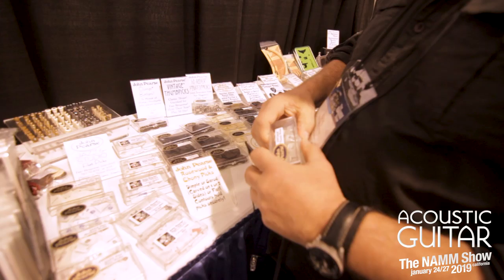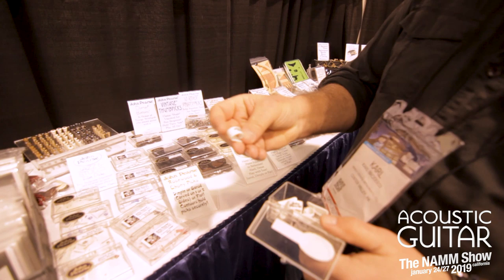We do have picks that cater for all kinds of playing styles — thumb picks that come with the right attack on the guitar. They're beautiful, made out of celluloid, and they sound just great.